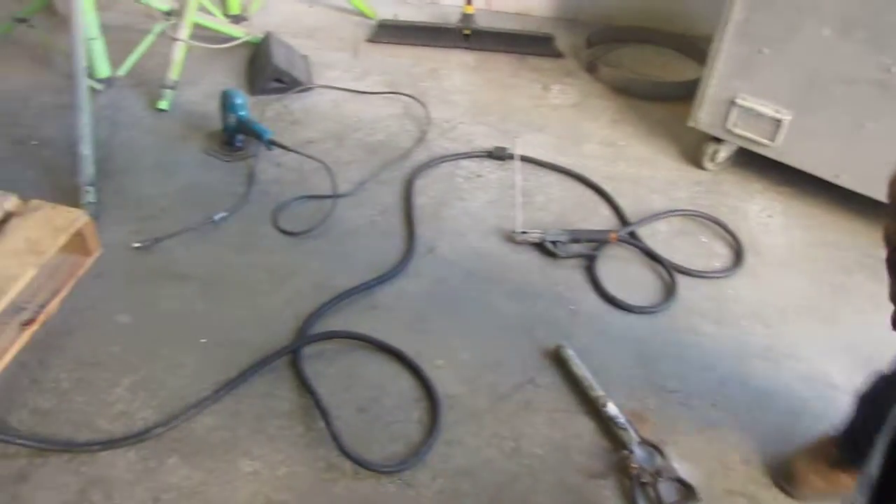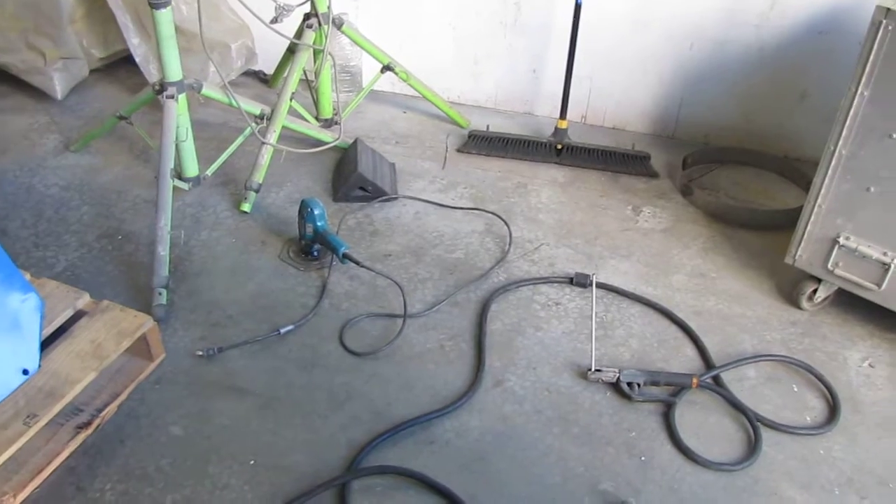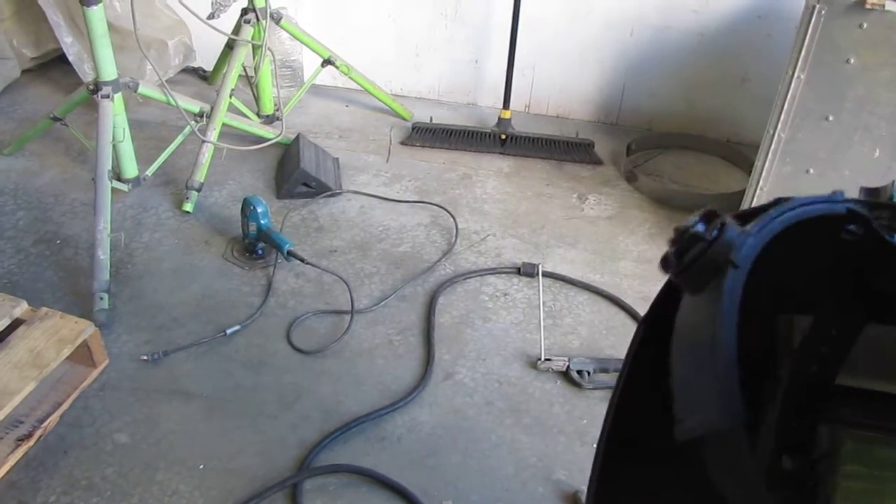Right now we have it on auto idle and we're going to go ahead and weld it. You'll see when you start welding the throttle is going to increase.